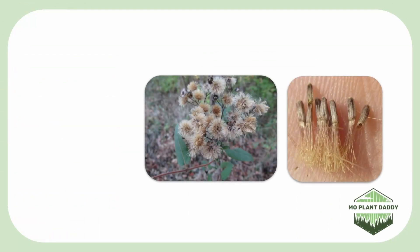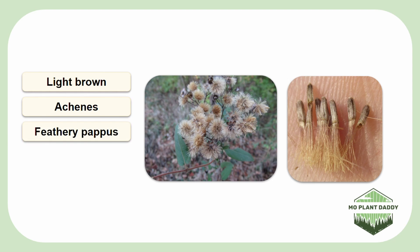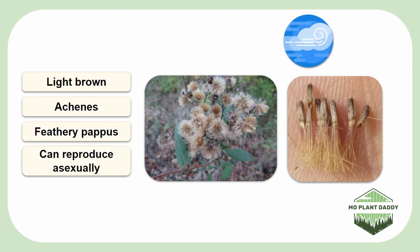After pollination takes place, clusters of light brown achenes with feathery pappus will form. These seeds are wind dispersed and many birds will eat them. Additionally, the root system is composed of rhizomes, which can allow this species to reproduce asexually.